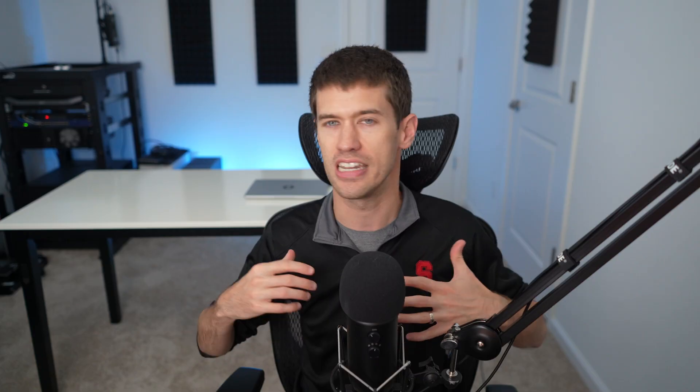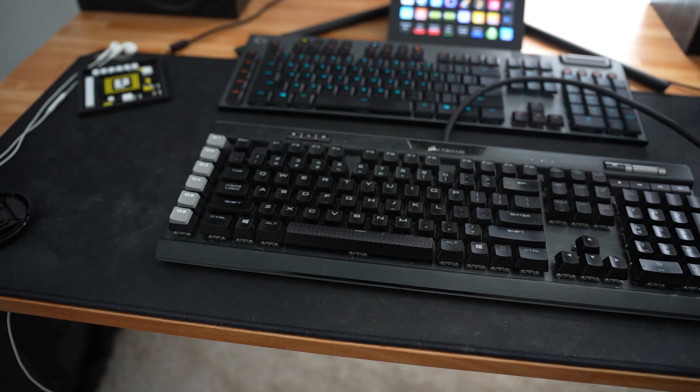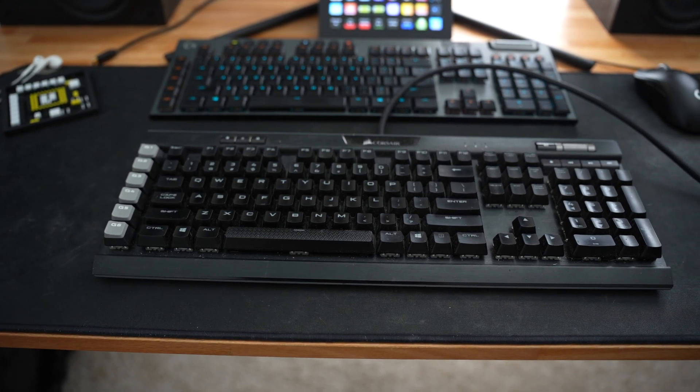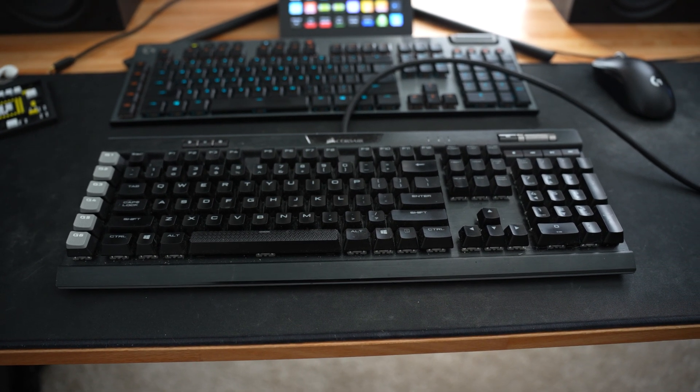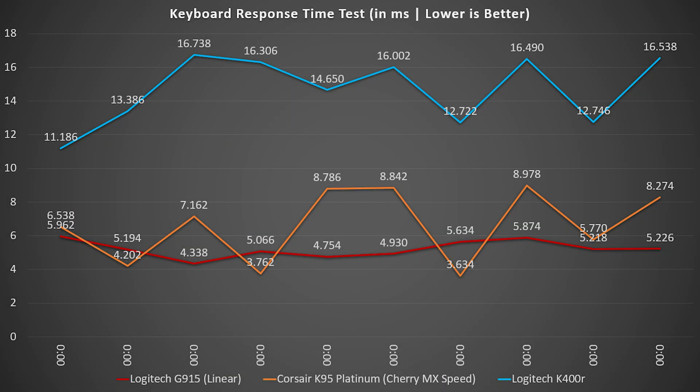Because there is some human error, I threw out any keystrokes where I didn't hit the key perfectly square and only kept the ones I felt good about. The keyboards I tested were obviously the G915 from Logitech, but also the wired keyboard it replaced — the Corsair K95 Platinum — and I also tested a Logitech K400R I had laying around, just to see what a much more budget-friendly wireless keyboard would come in with.